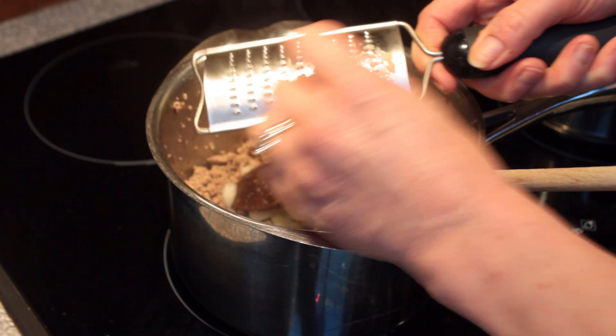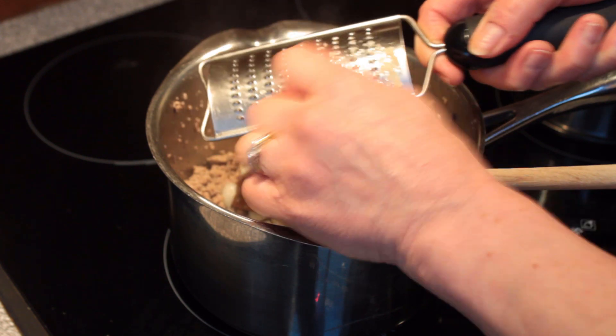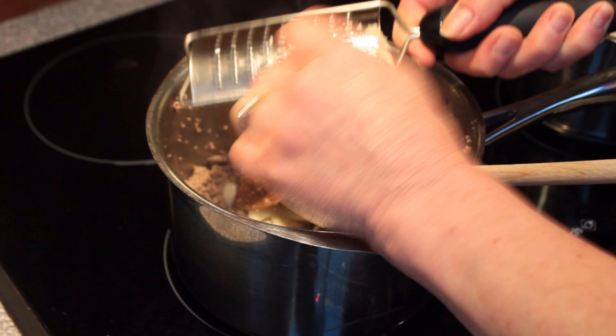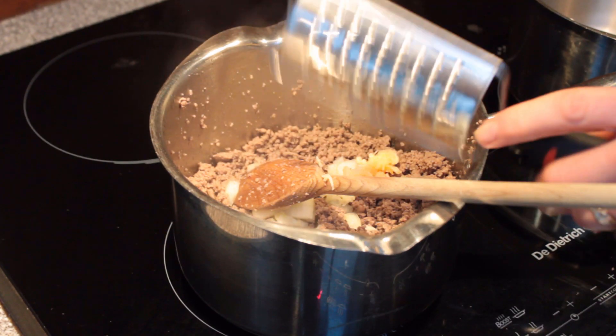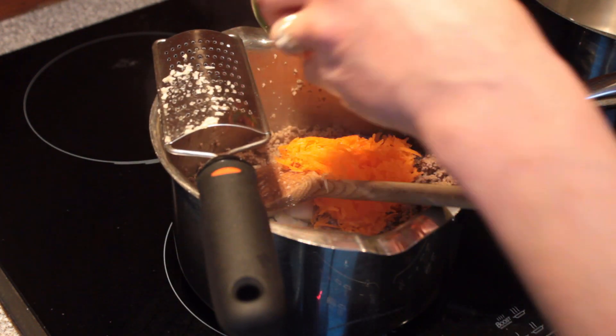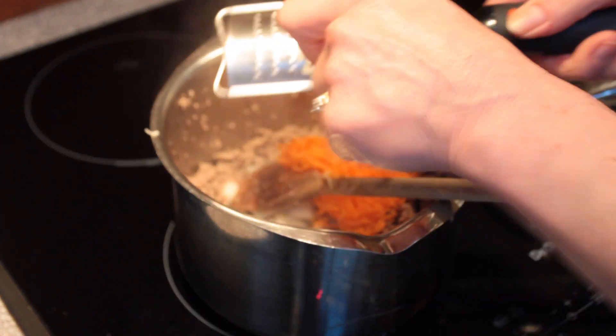If you have a garlic crusher you can use that, or if you have neither you can just use a wide-bladed knife on a chopping board, smash the garlic, and then dice it into small pieces. We're also going to add in the carrot — it's grated carrot that's going in, so I'll just finish off grating the rest of the carrot.